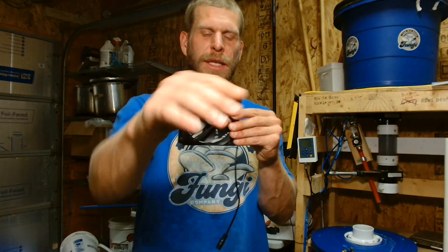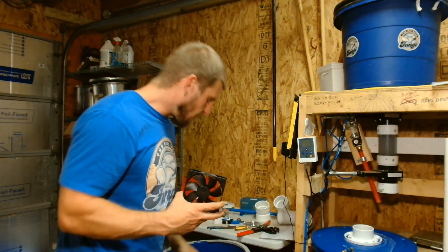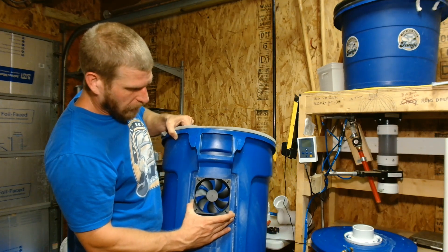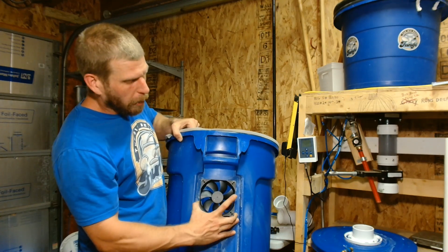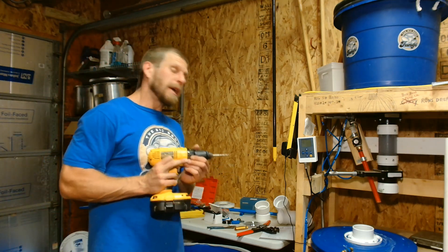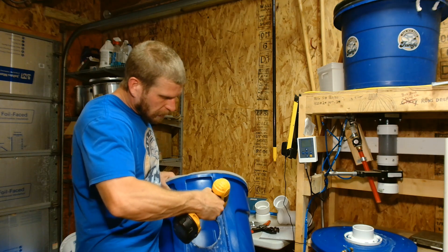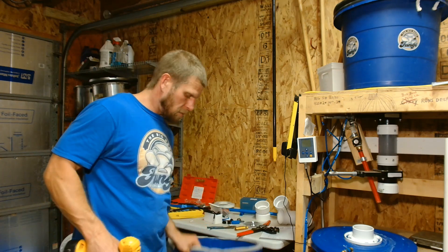It's got a directional flow — the air flows through the fan like this. You'll want to put it so it's pushing into the can. The first thing you're going to want to do is line this up right over your hole, and then take a Sharpie or something to mark it with and mark all four of your corner holes. Take this off, then use your 3/16ths drill and drill out all the spots you marked.